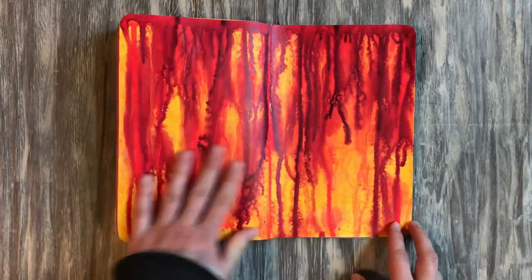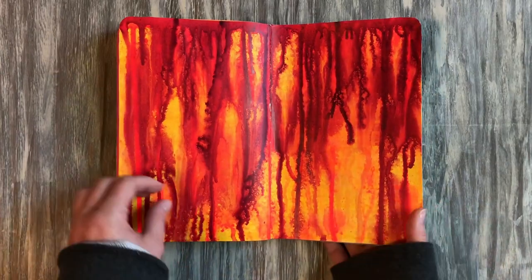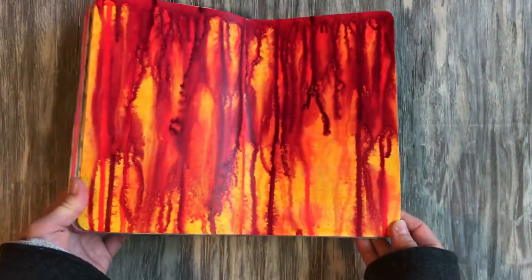This page was really fun — this was acrylic ink. I put down the yellow first, then let the red and pink sort of drip down, and as it dripped I sprayed it with water. That's how I ended up with these cool organic-looking forms, almost like roots. I really like how that turned out.